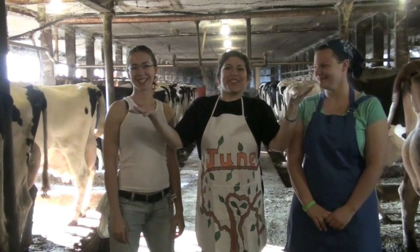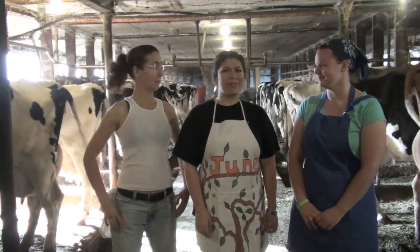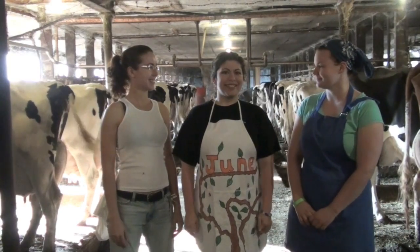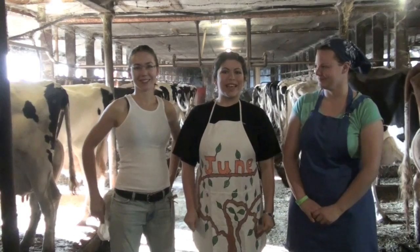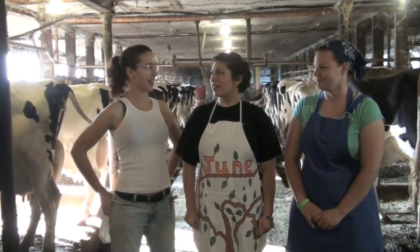Good morning. This is June the Homemaker, and welcome to the June the Homemaker Show. Today's episode is the Milk a Cow Edition. We are joined again by Mary the Milkmaid, who's going to show us how to milk a real-life cow, because it's difficult to milk the kind that are not alive.